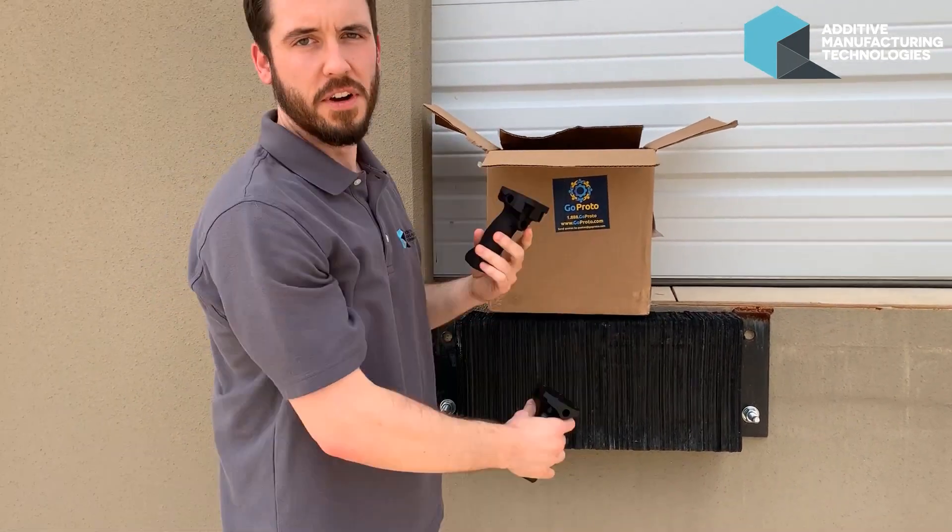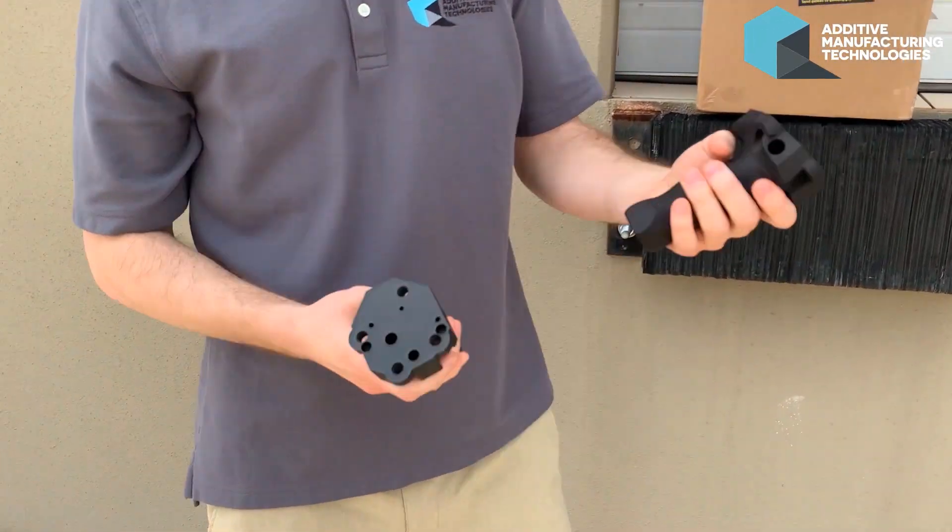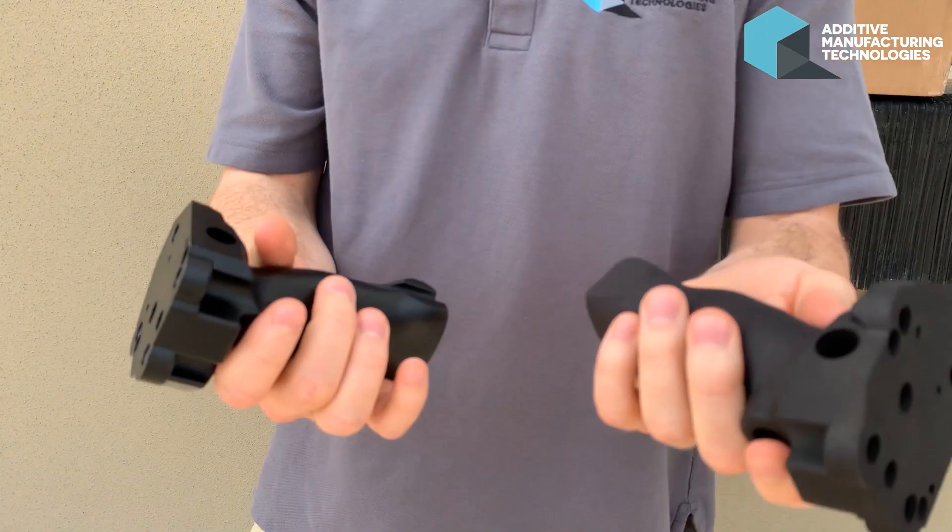These are off an HP4200 PA12 material. This is a processed and unprocessed part.